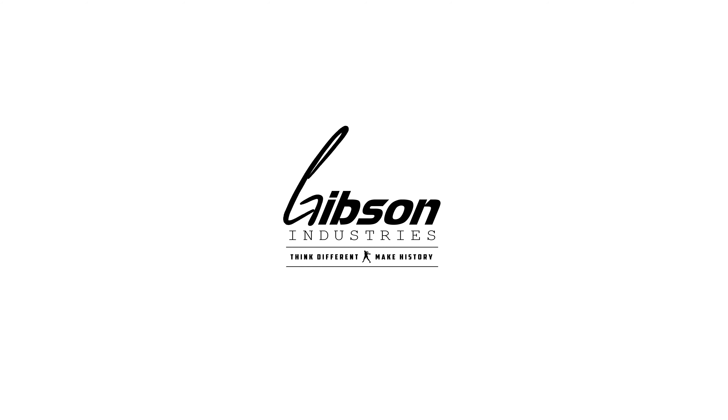Hey guys, Drew Gibson here with the ESP Malta. This is part of the Macbeth line. I actually haven't thrown this disc yet, but it feels like it's going to be a nice overstable mid-range, maybe a complement to your drone or maybe a little farther zone.